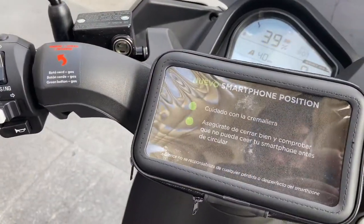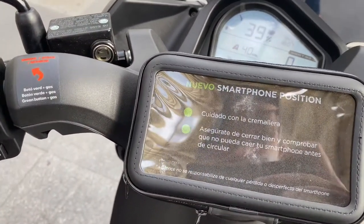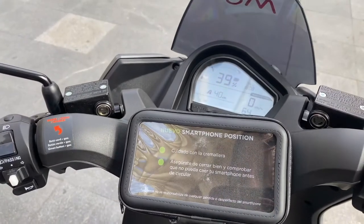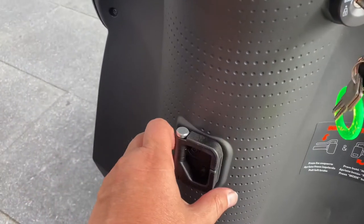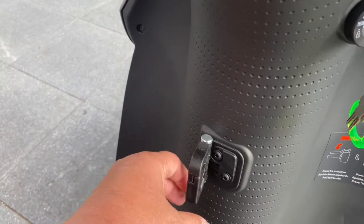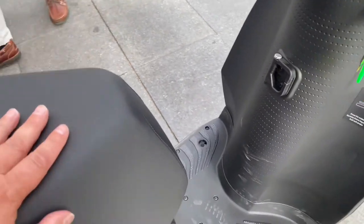These also come with a smartphone holder up here. I bet I could get my iPhone Max in that holder, but I don't know if I could get it in there with my big OtterBox case. There's your key on/off switch. And then down here you've got a purse latch, so you can hang your purse on there, or if you're going to the store to get some groceries, you can put your groceries on there — handy for commuting around town.